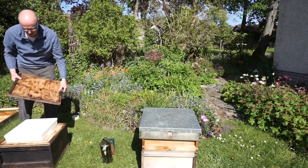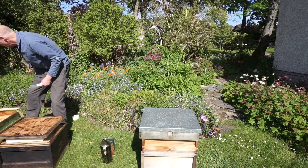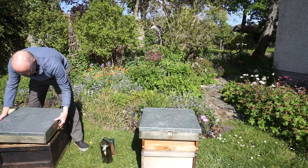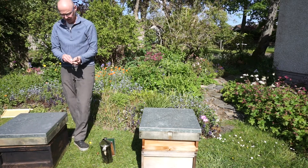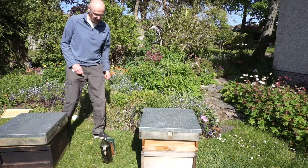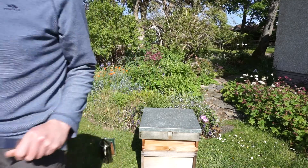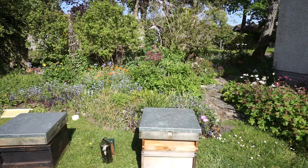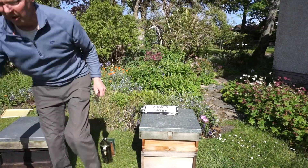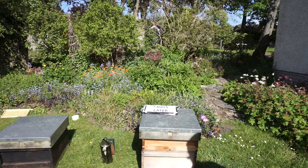I'm going to need an extra box on there, and a roof. So that's the first part of the manipulation, but I'm going to have to come back seven days later. The bees that were flying out of the old box have stopped flying from that position because the young ones have recognised their new home over here now.